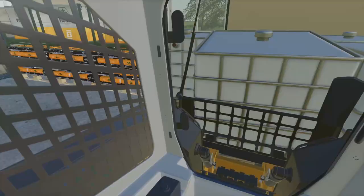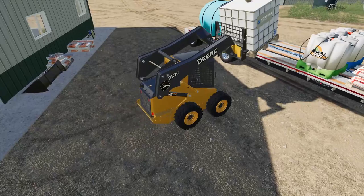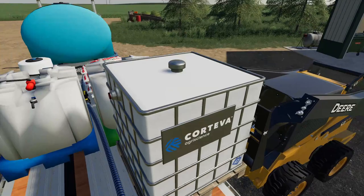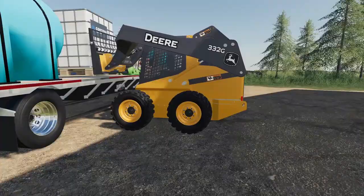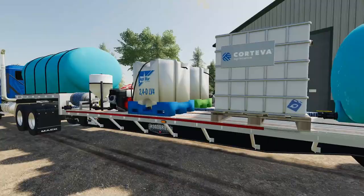I just realized I gotta pull this seed tender out of the way because it's in the way of the spray trailer. I got one pallet here, I'm just gonna put this on the trailer, and I think only two pallets should be good — these are some big old containers of spray. I gotta swap this pallet around to the other side so it doesn't stick out too far. There we go, just enough room to set it down.